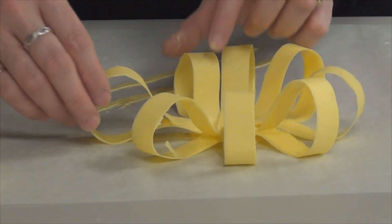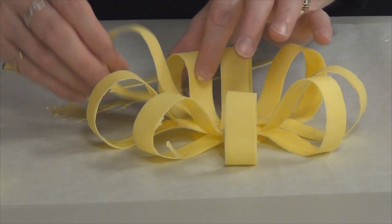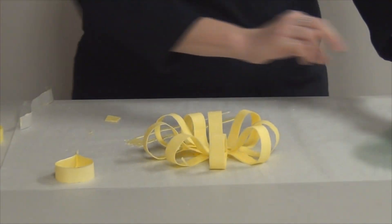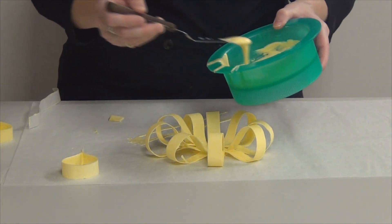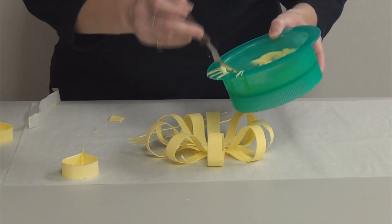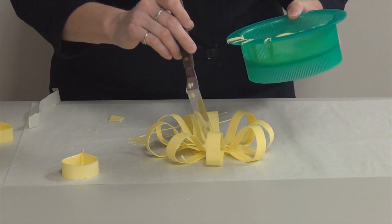So I have a first layer — I might want to put one more in there. So the first layer of my bow loops, I like to take a little bit more chocolate and kind of drizzle it on there to kind of set all those in place so that once I pick this bow up, it's all going to stay together nicely.